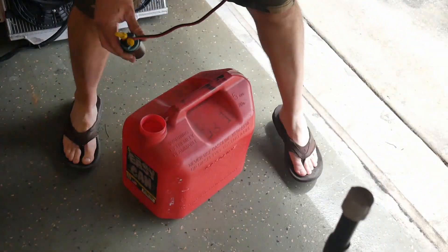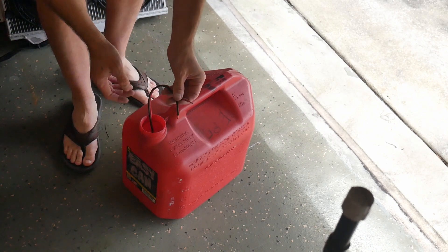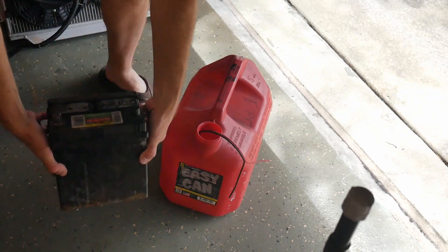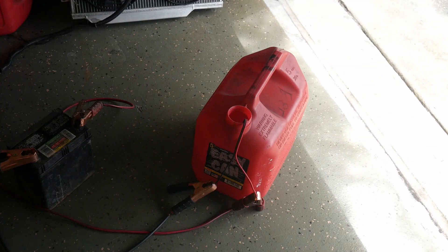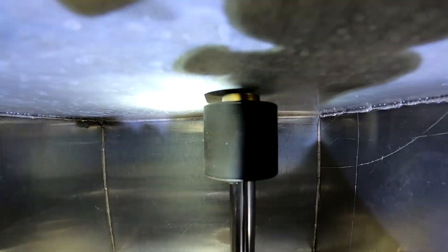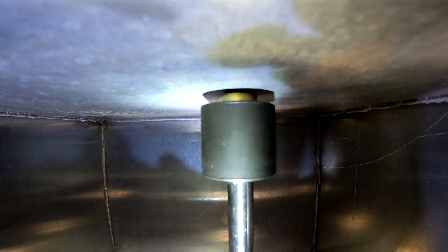Drop our happy little pump into the drink — we've got our open fuel cell here, we got Mr. Sparky here. I'm just going to let that run for about 5 to 10 minutes and it should be nice and clean. I cut this thing the perfect length because we are not making contact — I'll prove it. See, no contact.